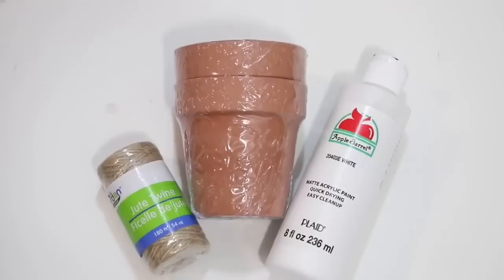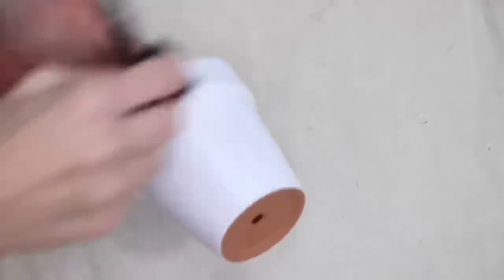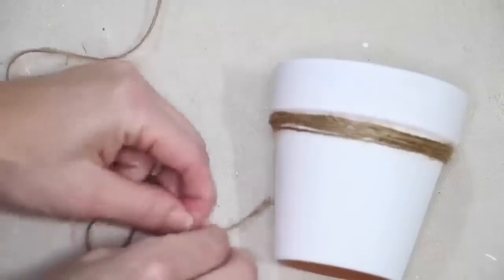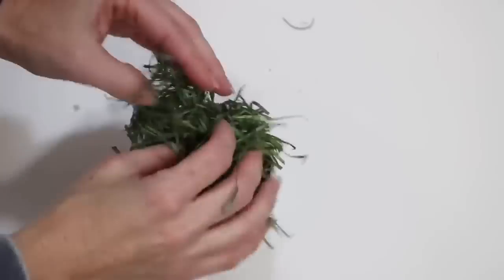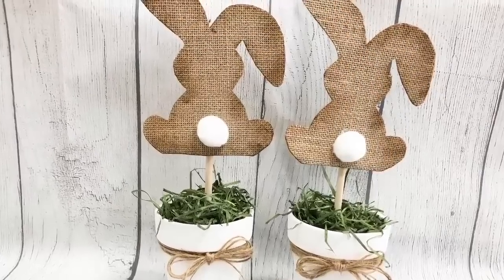For the pot, I used a couple of terracotta pots, some white paint, and twine — exactly what I did earlier. I painted the pot, added twine around it including a twine bow, then stuck some floral foam in it, covered it with grass, and stuck the bunny inside. Super easy, but absolutely adorable.